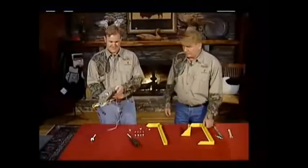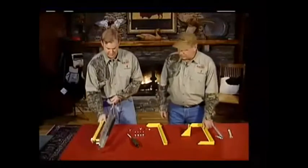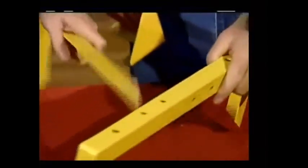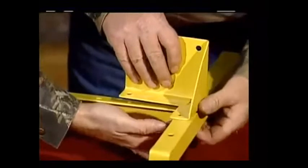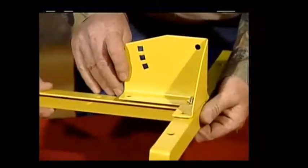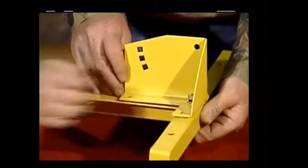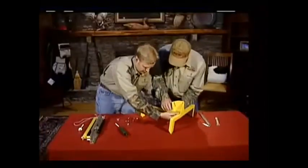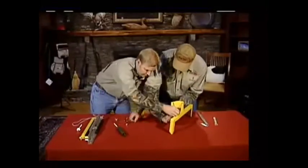This is how we assemble our very popular competitor trap. As you can see, the trap is already assembled for you — the clip, the trigger — and we're just going to mount it to the frame. The bolt goes through all three pieces here: your washer, your lock washer, and your nut. Then we have two more here — washers, lock washers, and nuts.